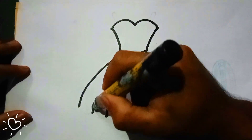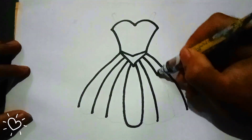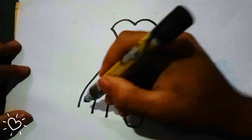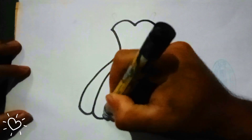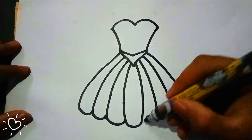A, B, C, D, E, F, G, H, I, J, K, L, M, N, O, P, Q, R, S, T, U, V, W, X, Y, and Z. Now I know my ABC's,